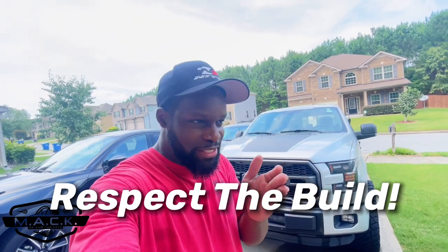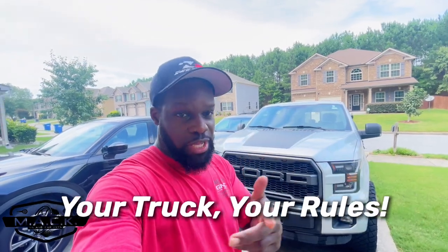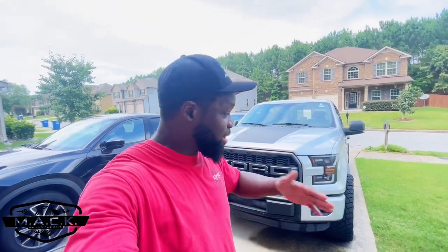What we need to remember in the truck community is you respect the build — it's as simple as that. How does the saying go? My truck my rules, your truck your rules, and that's all that should be. A lot of people have actually taken their grills off amid all the criticism and persecution for having this grill on their truck. Don't do that.